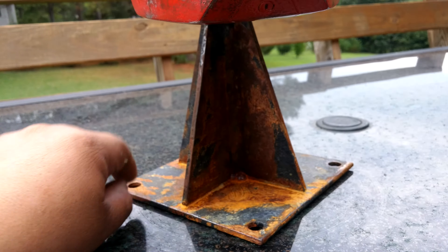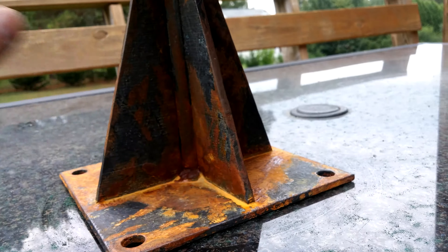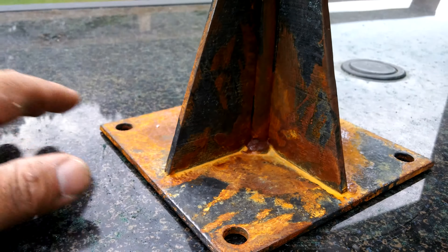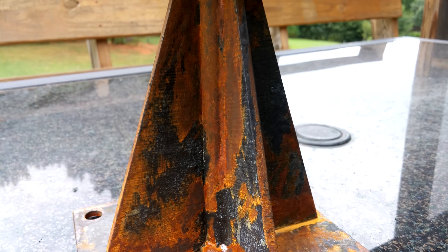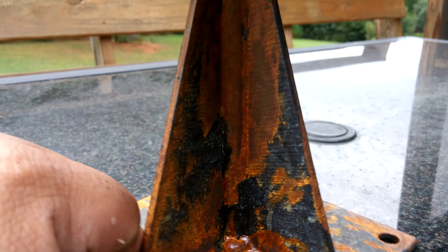He wanted something different for his son, so I finished it off with extreme battle damage. I think it's pretty extreme — he got his ass beat. I like doing the battle damage better than a fully pristine, brand new car-look helmet. I think it looks better.